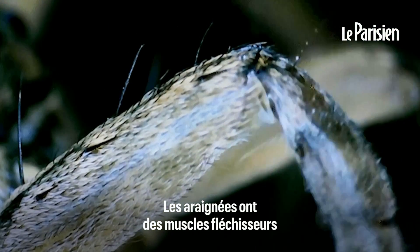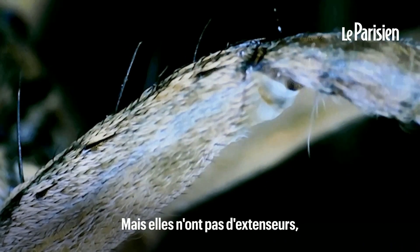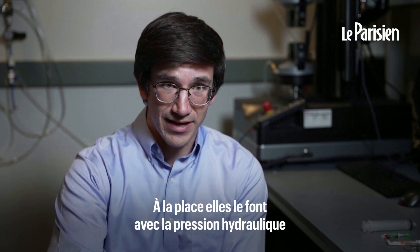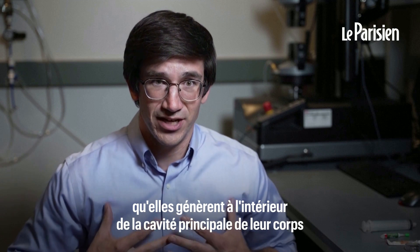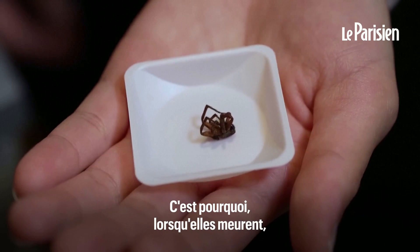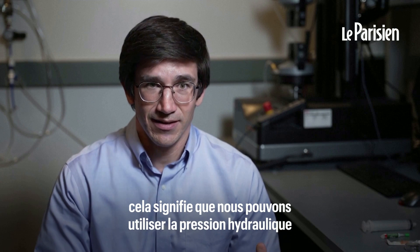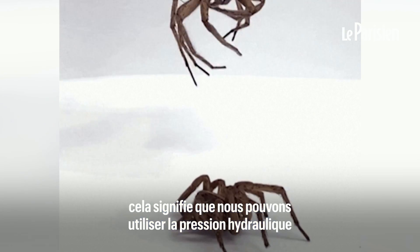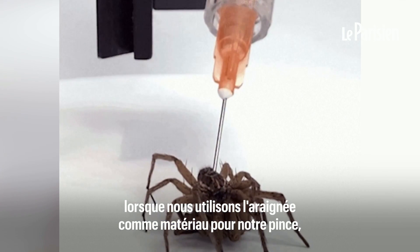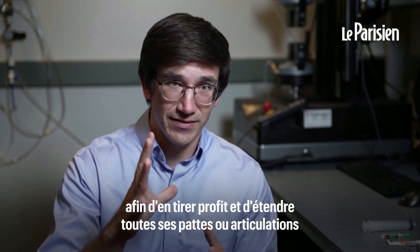Spiders have flexor muscles that will bring their joints and appendages in towards the body, but they don't have extensors. Instead they do that with hydraulic pressure that they generate inside of the main cavity or chamber of their body. Because of that, when they die, that's why you see spiders curled up. But that also means we can use hydraulic pressure when we use the spider as the material for our gripper, to take advantage of that and extend all of its legs or joints.